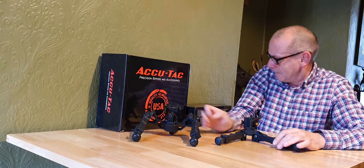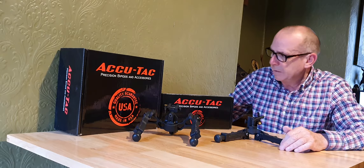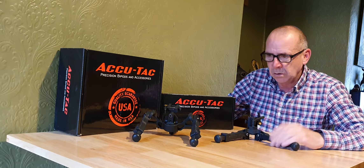So there you go — two AcuTac bipods: the FCG2 and the BR Full G2. They come in really good quality boxes to store them away in when you're done using them, and they carry a great warranty. They're all field strippable, so easy to repair if anything should go wrong.